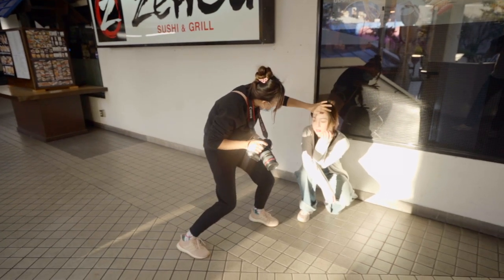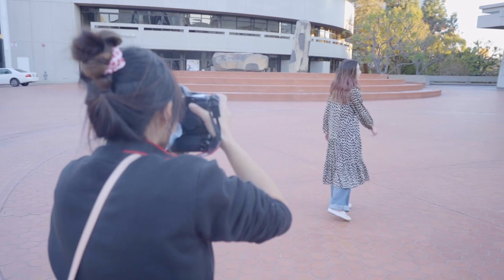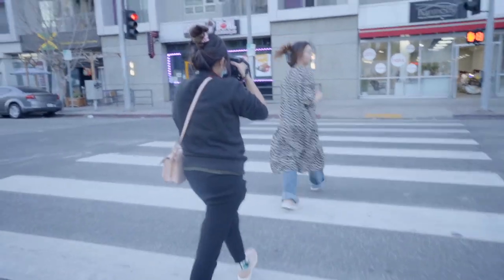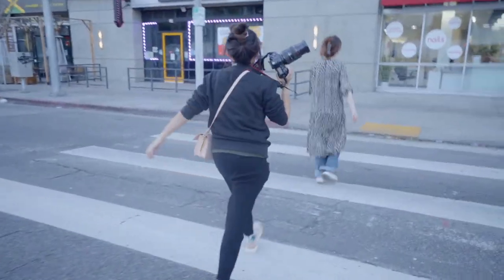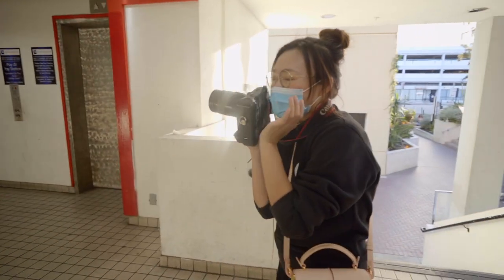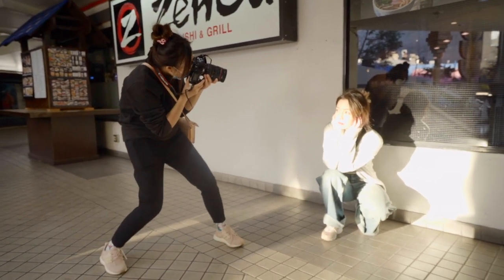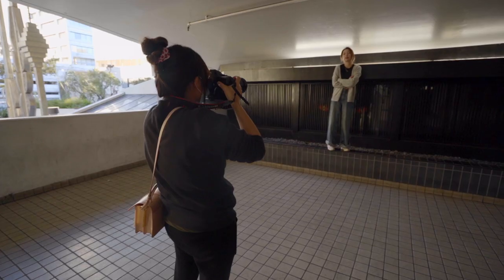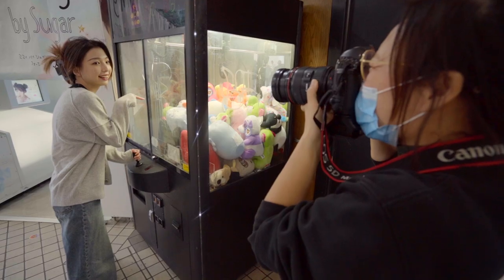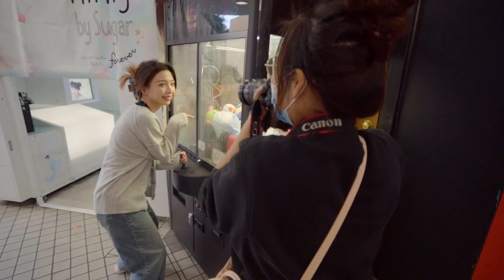I've been shooting digital long enough to build my shooting habits around digital cameras. Since I work with mostly non-model people who have no experience posing for a camera, I often like to capture moments in movement — talking, laughing, walking, dancing. Shooting digital gives me the luxury to snap as many pictures as I want. Nowadays, with digital cameras getting faster, sharper, and smarter with autofocus eye-tracking technology, photography for me is 60% shooting and 40% culling. But shooting film takes all of that luxury away.